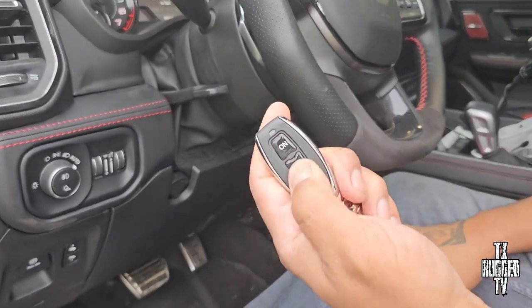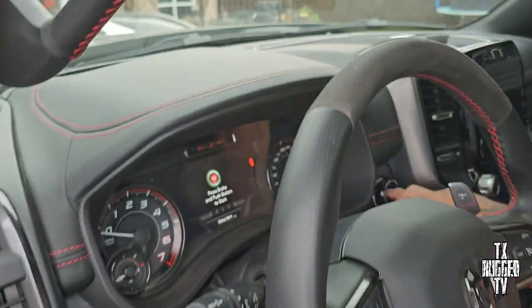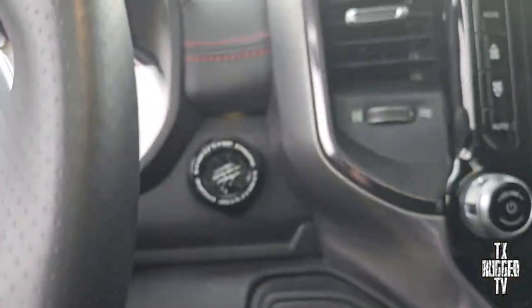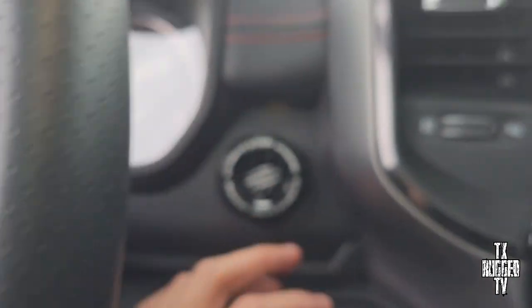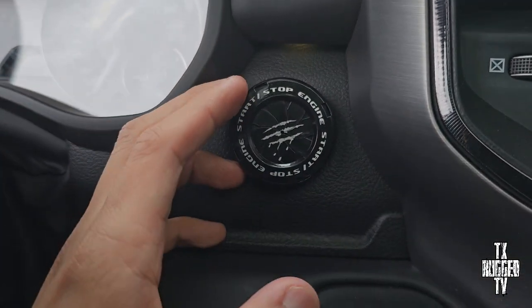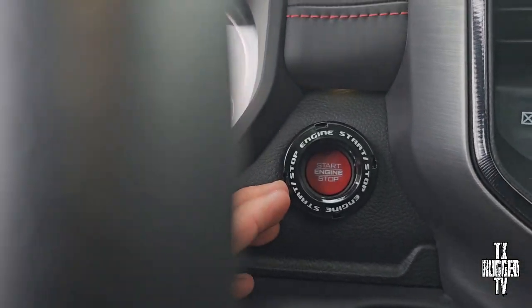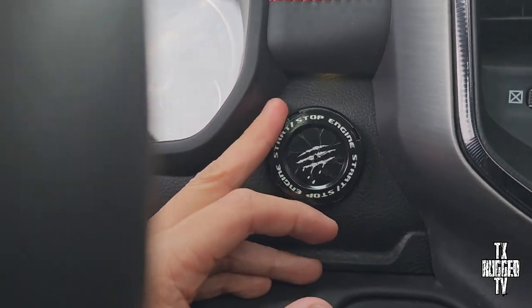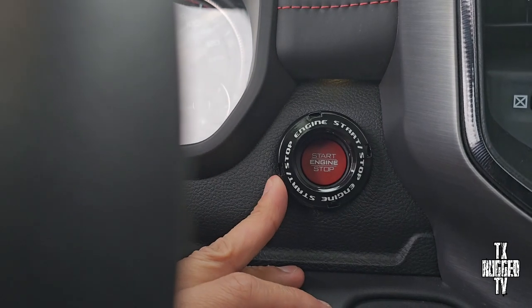Simple as that — hit the kill, you can't turn it on. That's the kill switch we did today. We also did another ignition mod — check it out, y'all can see this switch start button. Pretty cool — let me know what y'all think, comment down below.